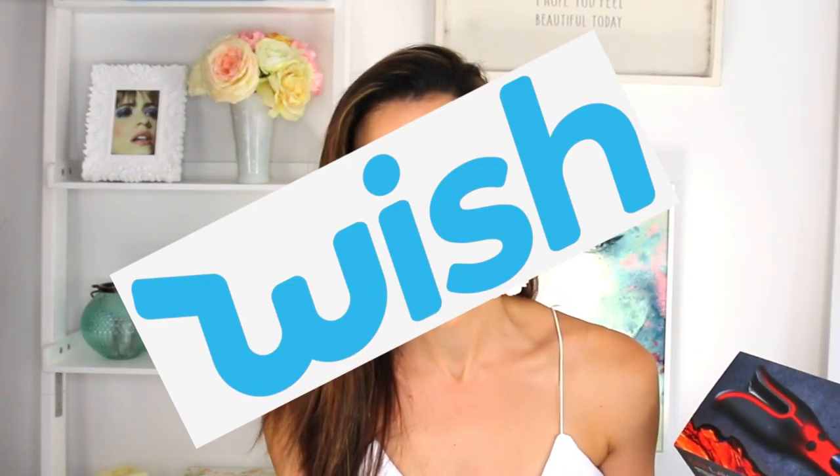This is the Qi Lava one inch volcanic lava ceramic pro spin and curl. We might as well be a wish ad here — like, why so many words?